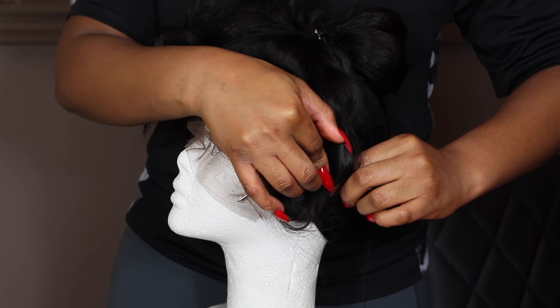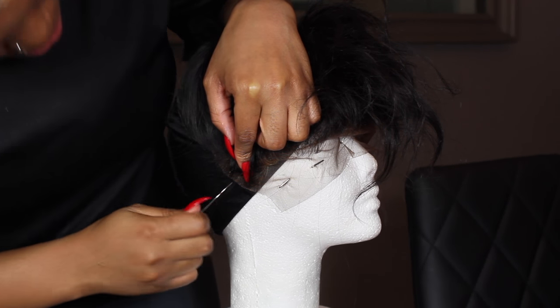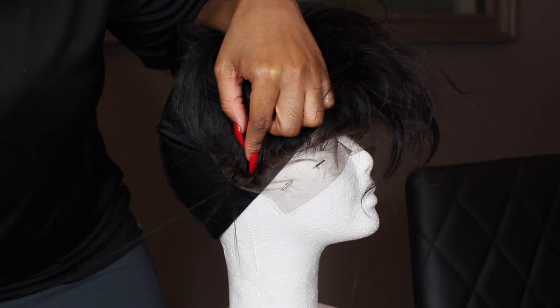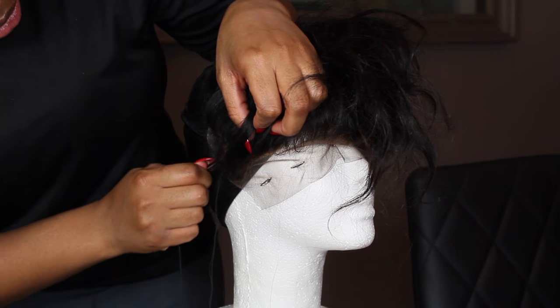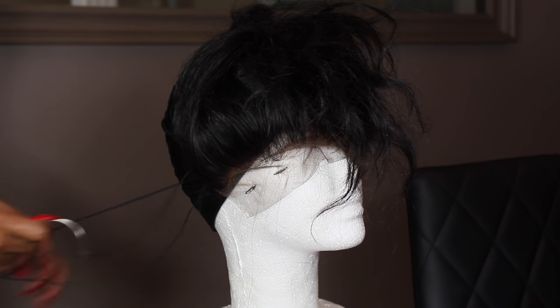Now that the lace frontal is secure, I'm going to go ahead and start sewing it down onto my wig cap. I'm basically just using the thread to go through the wig cap and then through the lace. I'm just going to repeat this method throughout the perimeter of the lace frontal.